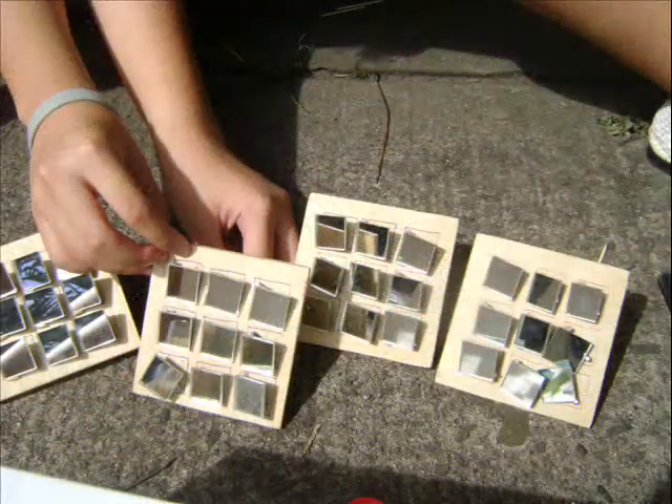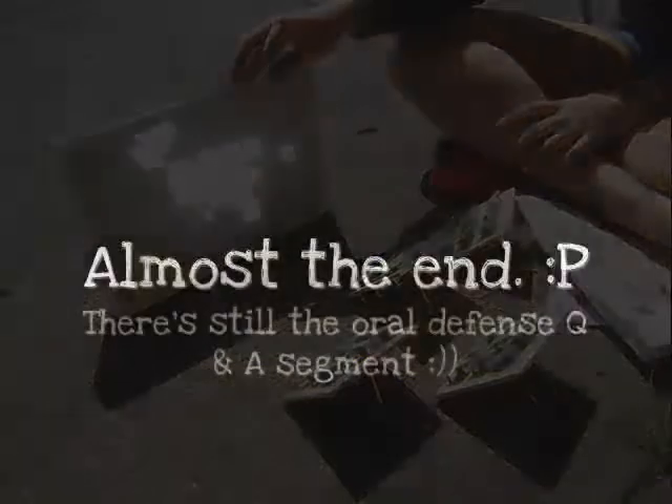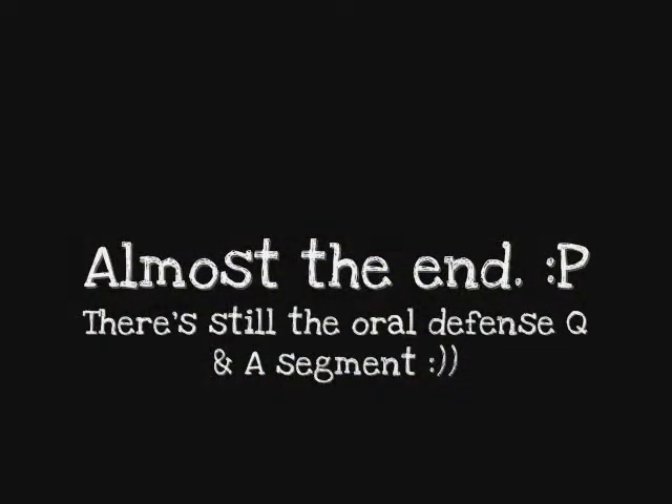And we wouldn't have helped the world be a better place. Our finished product: The Solar Furnace! Cheers!